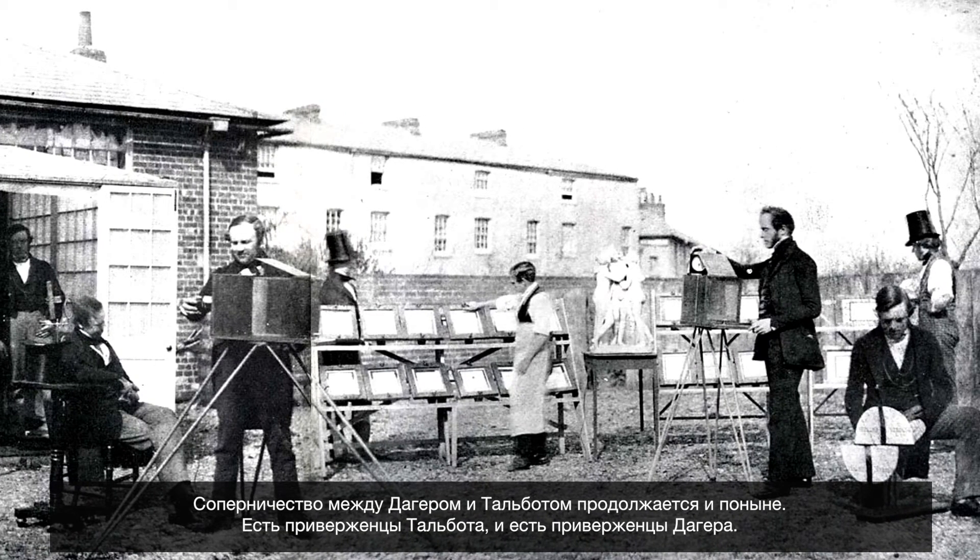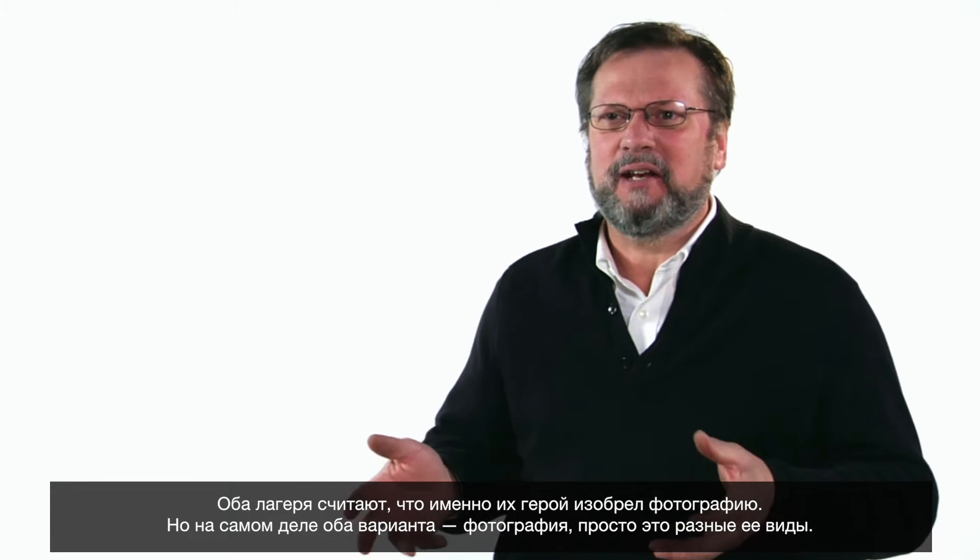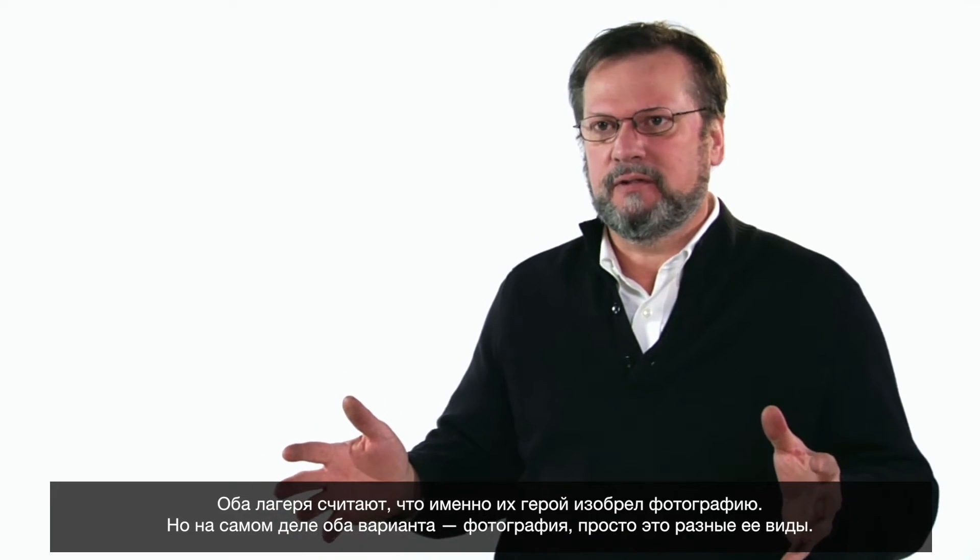The rivalry between Daguerre and Talbot continues today. There are champions of Talbot and champions of Daguerre; both camps feel that their man invented photography. In fact, it's all photography — just a different type.